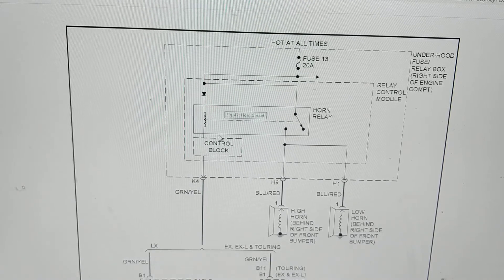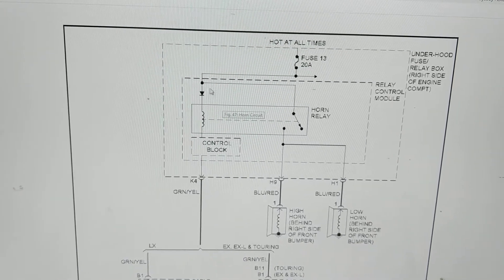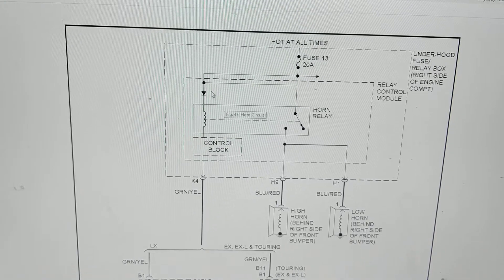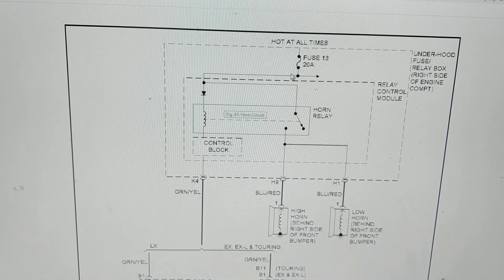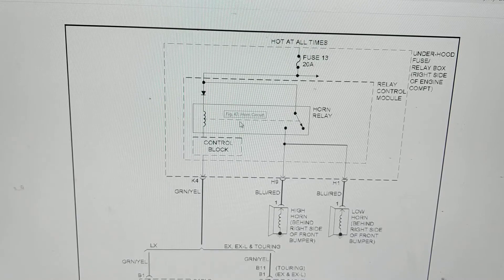If you have the negative connected, this will not conduct and it will protect this relay — it's used as a protection circuit. So if the positive is connected here and you make a mistake giving a boost, putting the negative instead of the positive, this will not conduct. It'll be open circuit and will not allow current to flow — protection circuit.